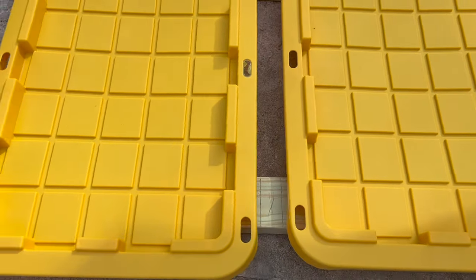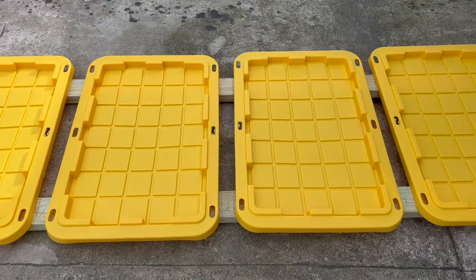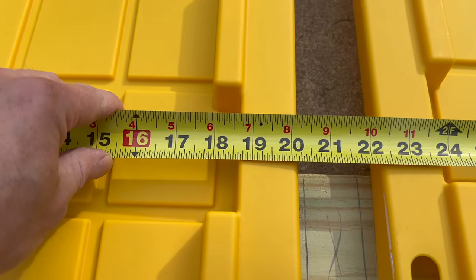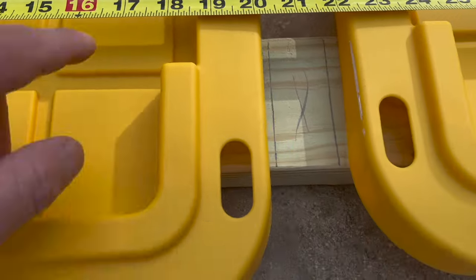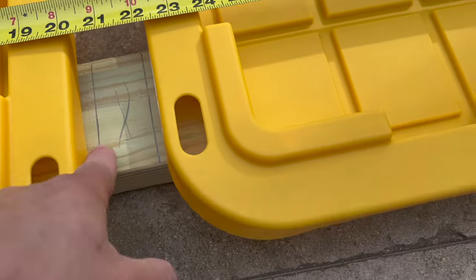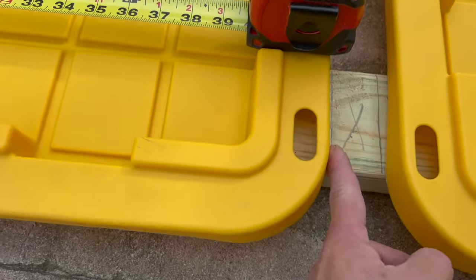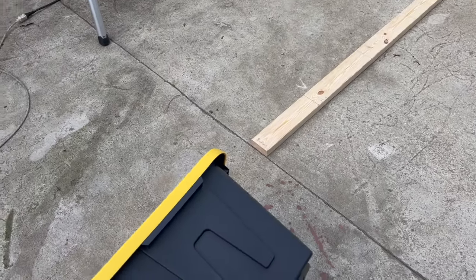The next step is to decide how tall to make it — those are the ladders you'll see where you're sliding your bins in and out. My lid measures just under 20 and a quarter inches, so I made the distance from this stud to that stud 20 and a quarter, then added a half inch to make it 20 and three quarters — that's inside stud to inside stud. I kept going with that measurement consistently throughout the whole frame.